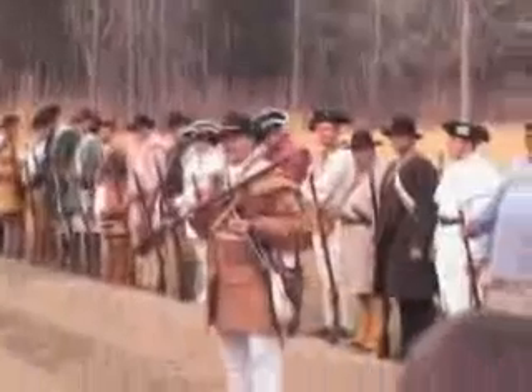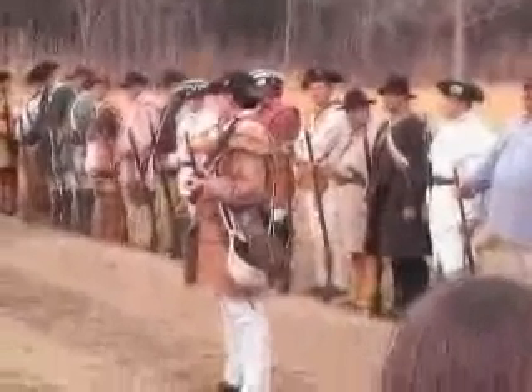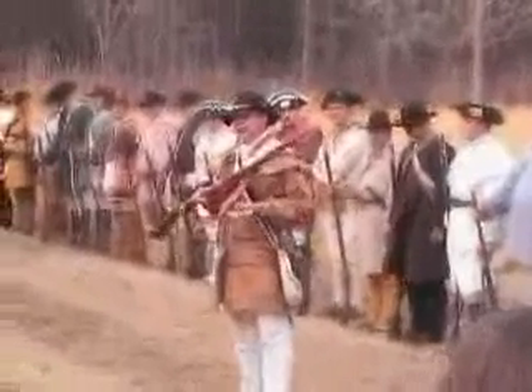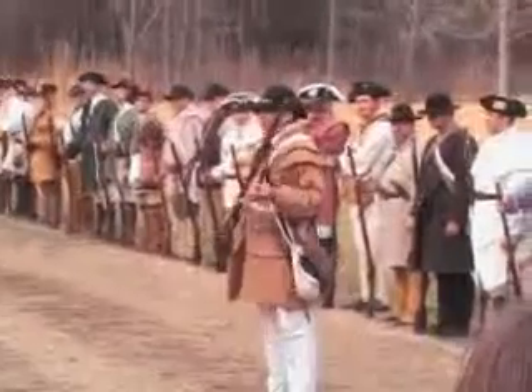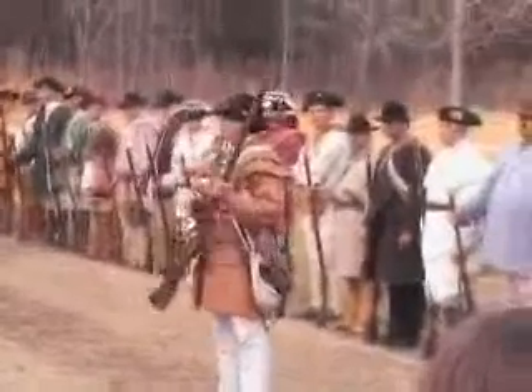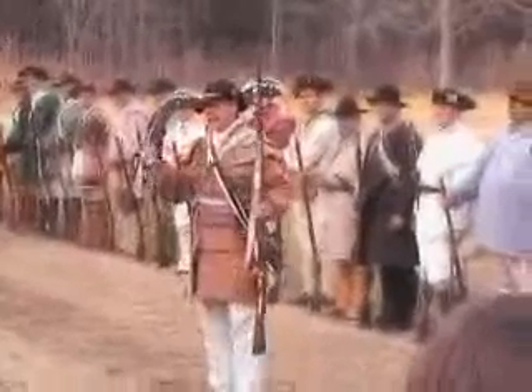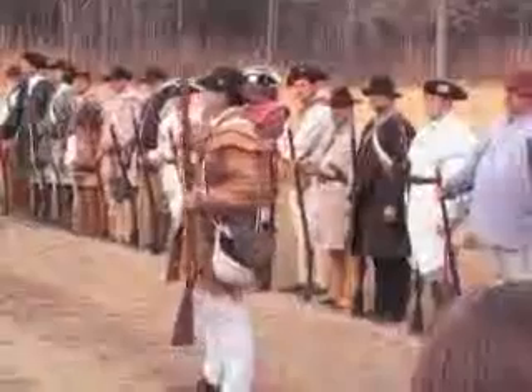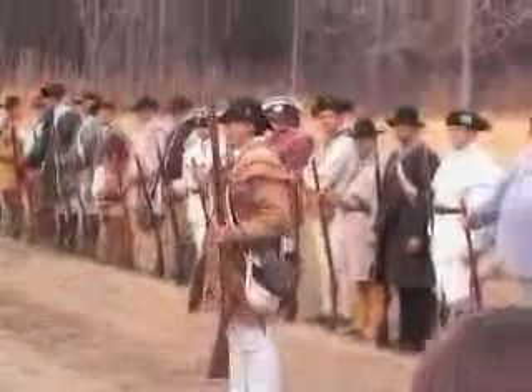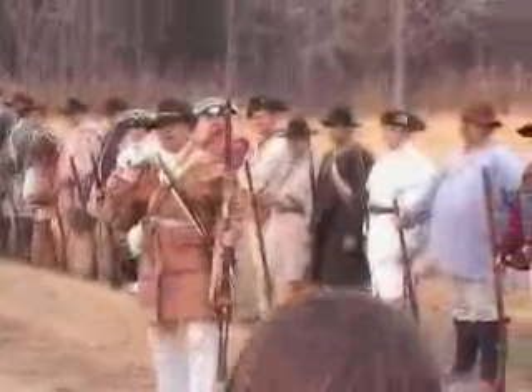General Washington issued orders to the Continental Armories that every cartridge made after that would be called buck and ball. If you've ever gone deer hunting, you've shot buckshot — you know what buckshot is. The British were loading a cartridge with one .75 caliber ball. The Americans were now loading a cartridge with one .75 caliber ball and three buck.